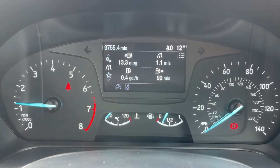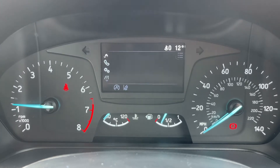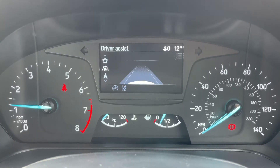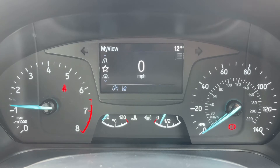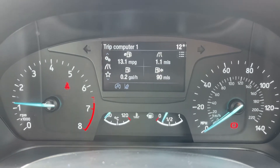Beneath that we currently have the trip computer being displayed. You can change the information displayed there — so you've got a settings menu, your phone, audio, satellite navigation, and then back around to the beginning which is the digital readout for the speedometer, and you keep going around and we're back to the trip computer again.